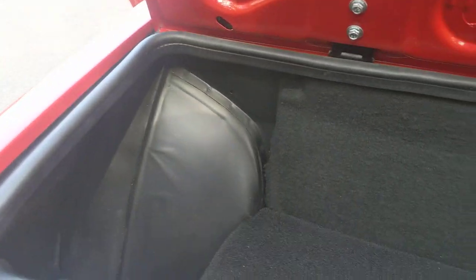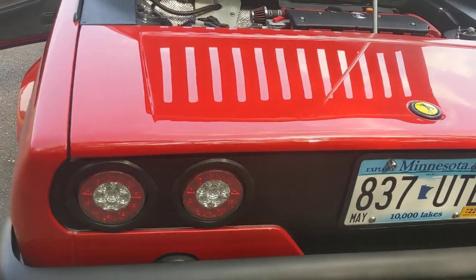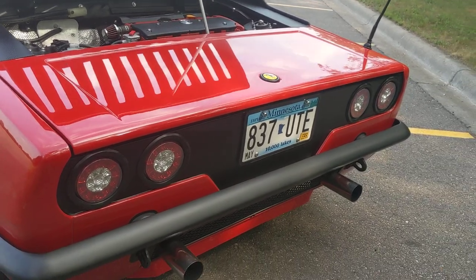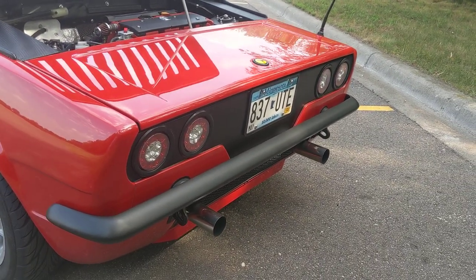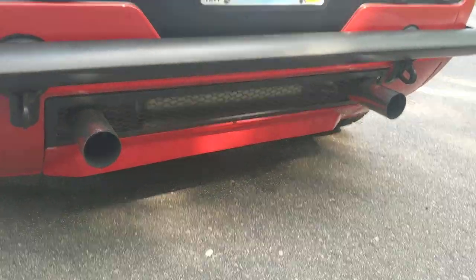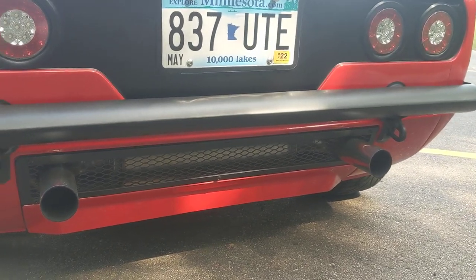It still gets a little bit warm with the exhaust being underneath it, like most Fiats do. The tail lights give it the round theme to kind of stick with the early Ferrari look, and also an early Camaro bumper on the back. The exhaust comes out through an aluminum grill — it's the same material as the grill on the front.